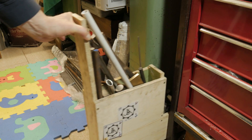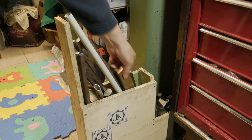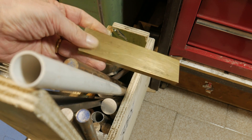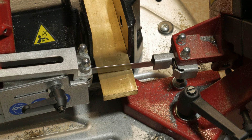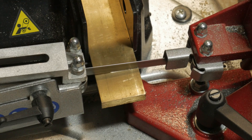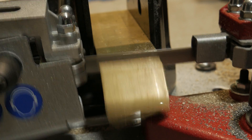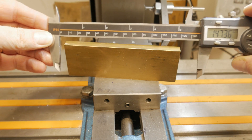I always admire writing on mechanical parts and I always dream of being able to write letters and numbers in an orderly and repeatable way. In a world where the laser is now king, I decided on an old style project with manual punches.